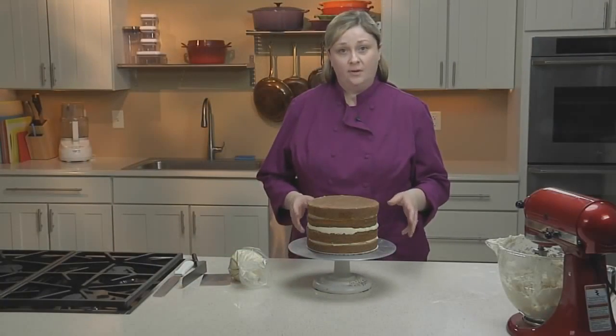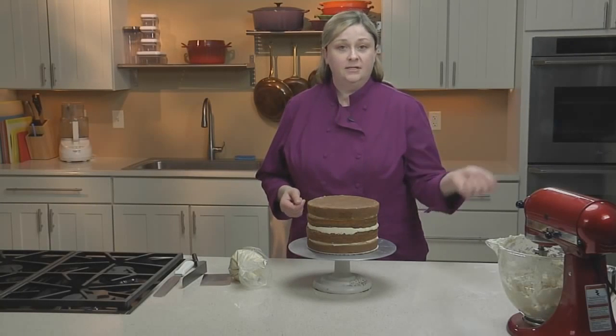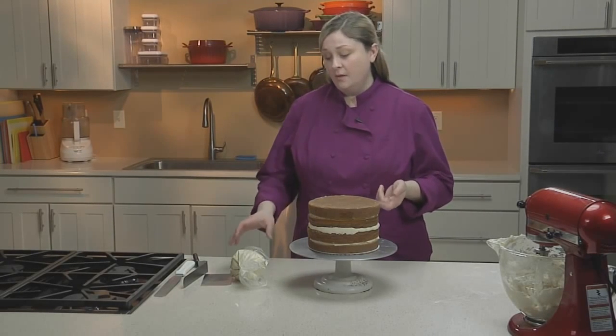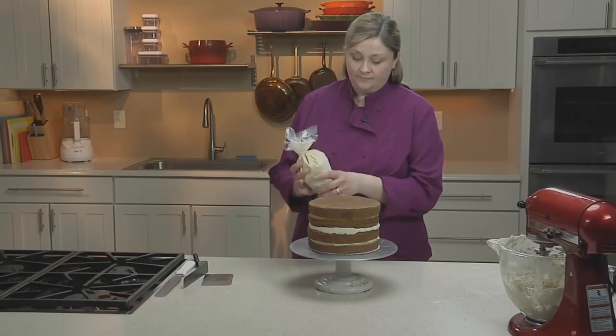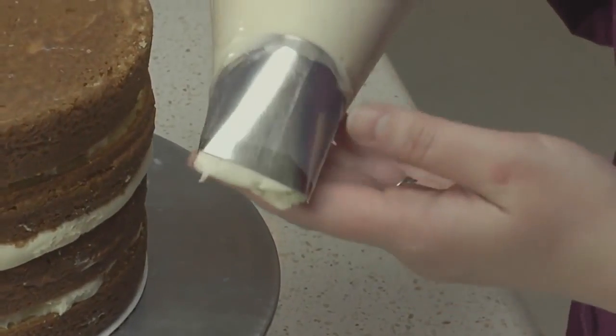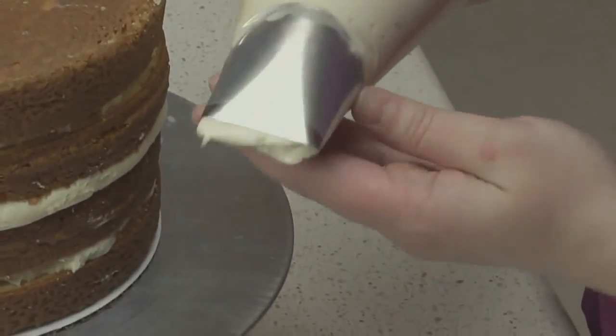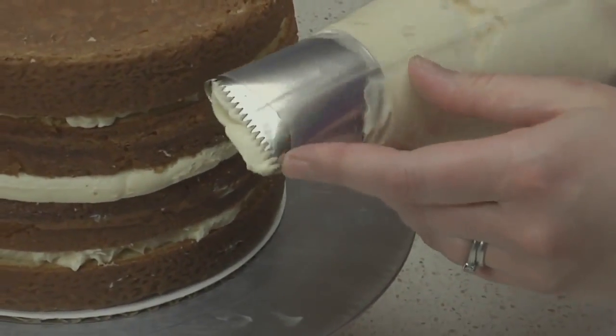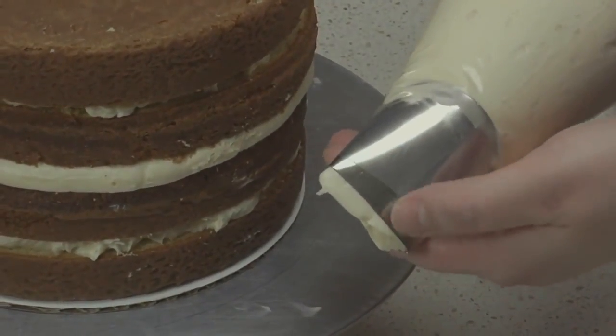You can start your crumb coat just by using a spatula and scooping buttercream onto your cake, but I find using a piping tip gives you a much smoother, cleaner finish. I have here a pastry bag fitted with a rather large basket weave tip. It has a smooth side and a side with ridges. We're going to use the smooth side to finish the cake.